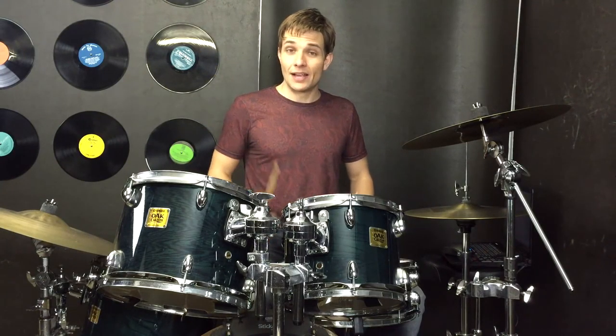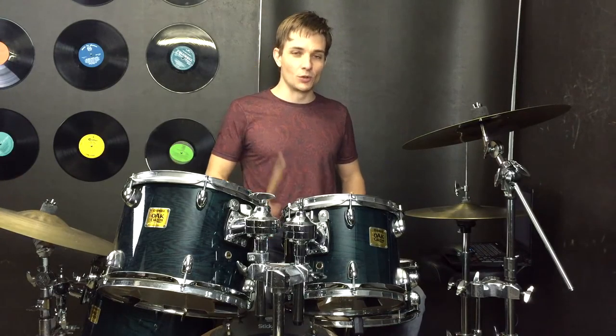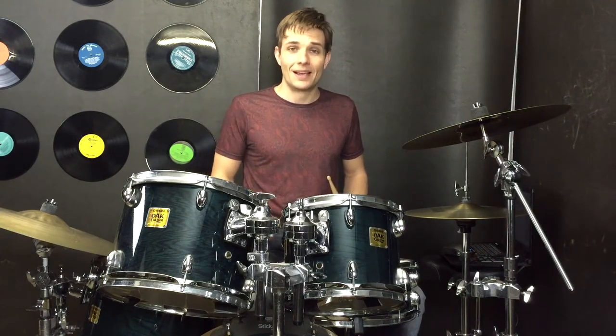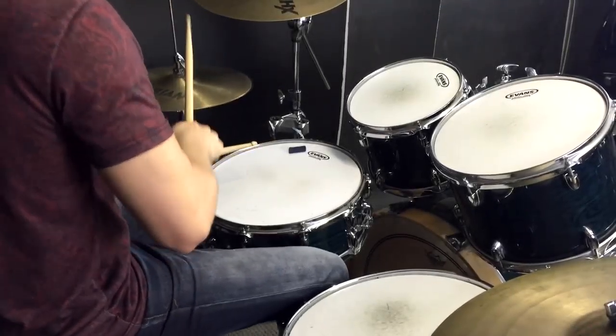Anyway, those are all the bits that you'll need to play Just Like Fire by Pink. It is a really cool song. It's got a great groove and there are a couple of little coordination challenges that might be a little bit tricky for you, so practice them up and get them down. I'll catch you soon at the next lesson. Let's go.